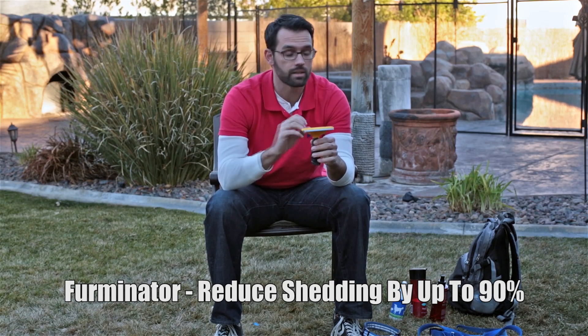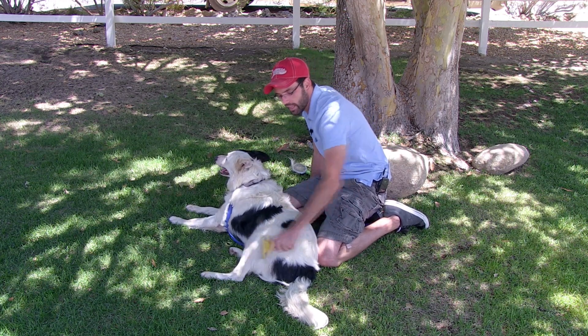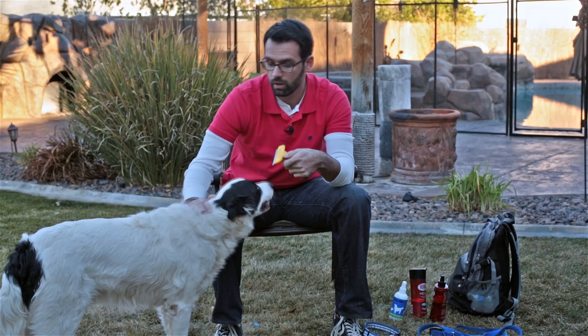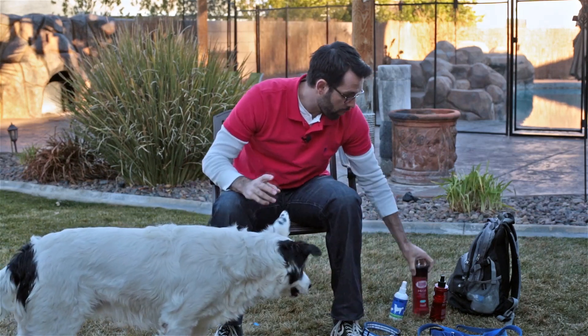The Furminator prevents so much shedding and so much hair around the house. If you don't want hair flying everywhere, this is the tool to get. They're about 50 bucks and you can get them at PetSmart. I won't demonstrate here because we'll get hair everywhere, but this is a winner — especially if you've got a heavy shedding dog like a border collie.